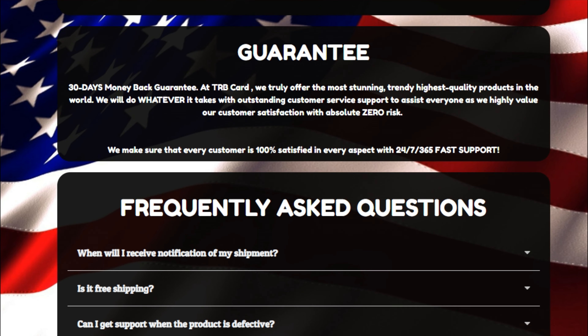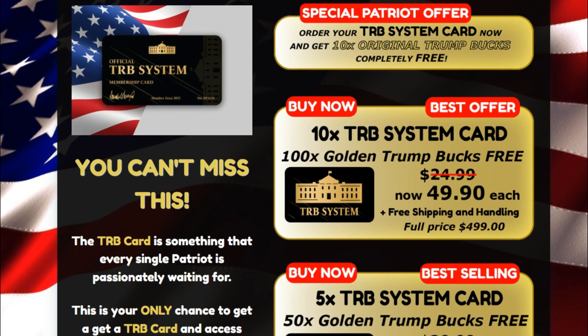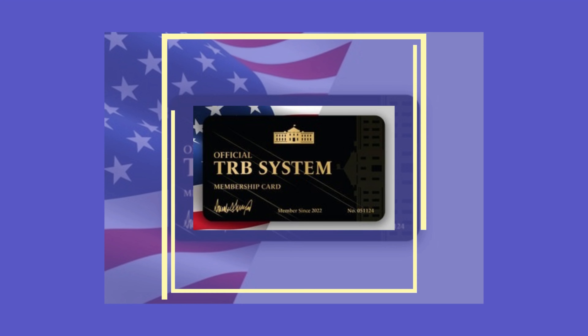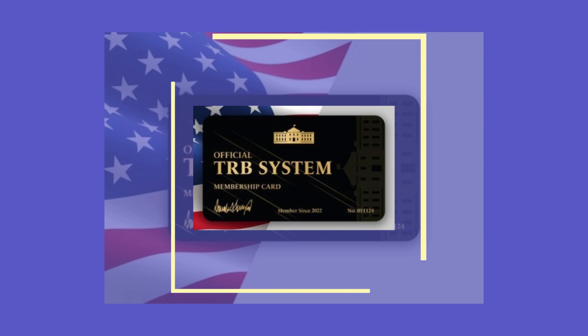So I wanted to record this video first to tell you to be careful with the website you are going to buy TRB system card from. And also, if you do buy the product, take it seriously. Remember to keep in mind that your results will be very different from any other person. I really hope this video helped you and I also hope that TRB system card actually helps you a lot to improve your life and many other benefits that this product promotes.